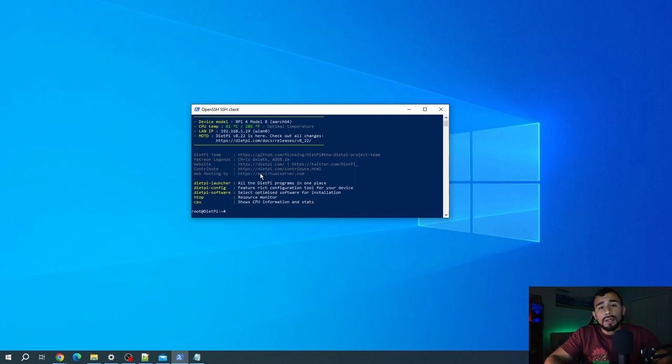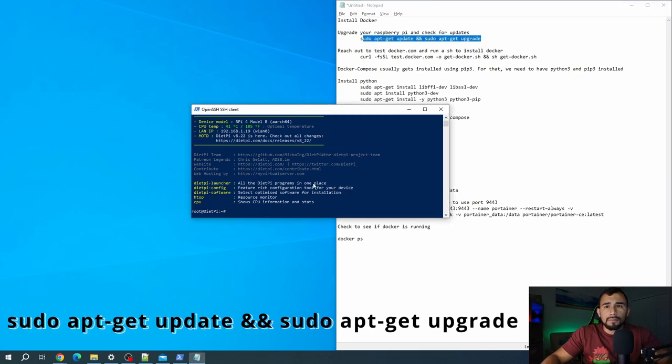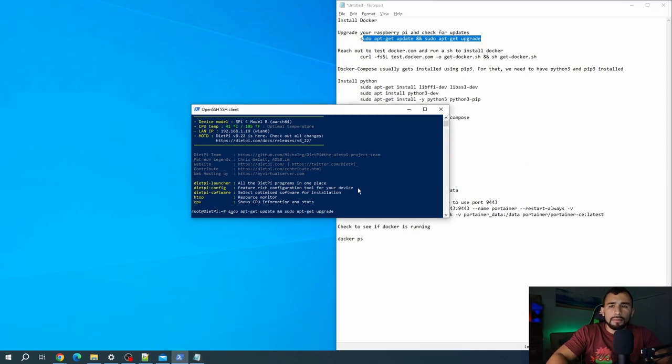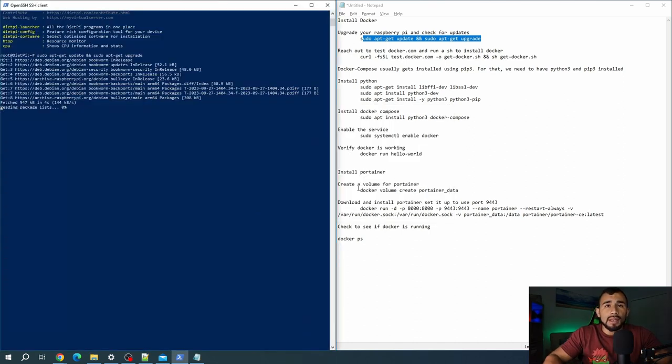From here, the first thing you're going to want to do is actually update your Raspberry Pi. So we're going to use this command here, and what this is doing is going ahead and updating your device so that everything's up to date prior to us actually installing Docker. I didn't have any updates — you might, which might take a little bit longer.